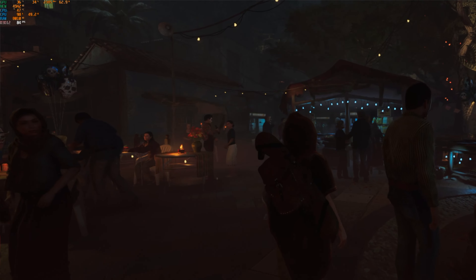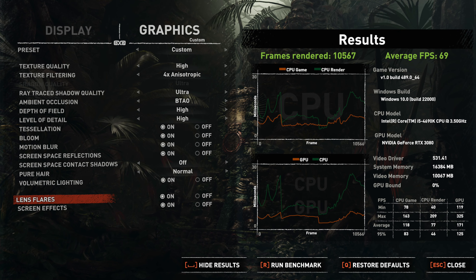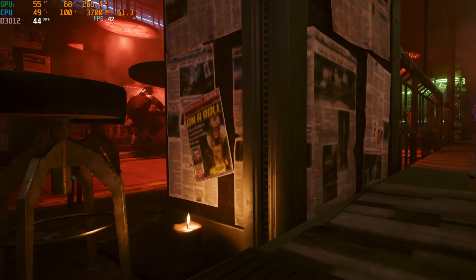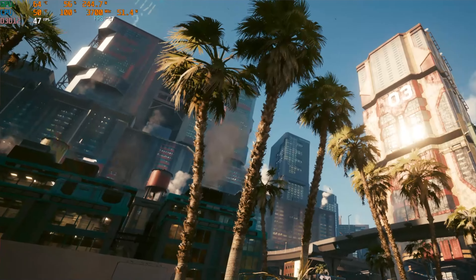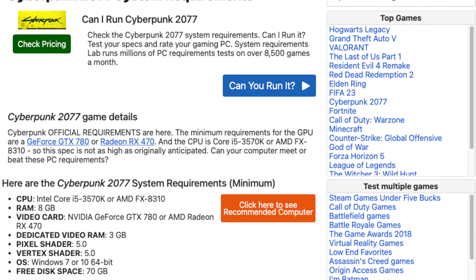The next test was the Shadow of the Tomb Raider benchmark at ultra, 1440p — I got 69 FPS. The game was playable, but it's obviously bottlenecking the 3080, which is capable of over 144 FPS in this game. Then I ran Cyberpunk at low settings with ray tracing on — it barely hit 50 FPS and we ended up with an average of 43.66 FPS. The CPU was working at 100% while the GPU wasn't stressed as much. The game was very choppy and I don't recommend it.